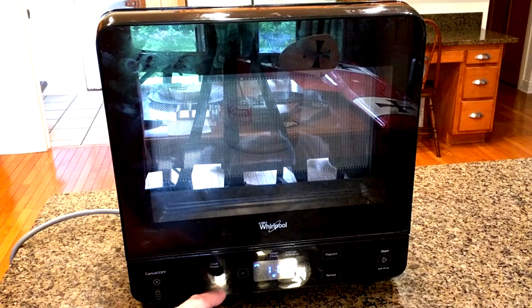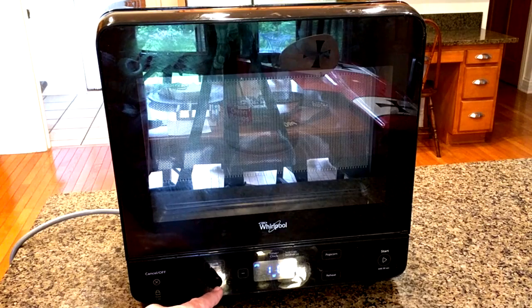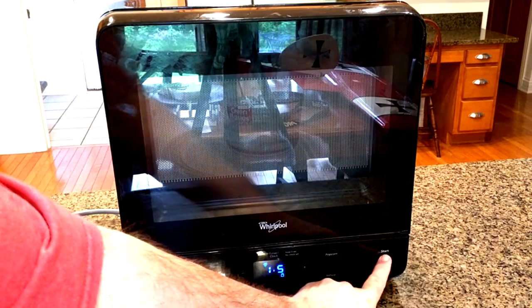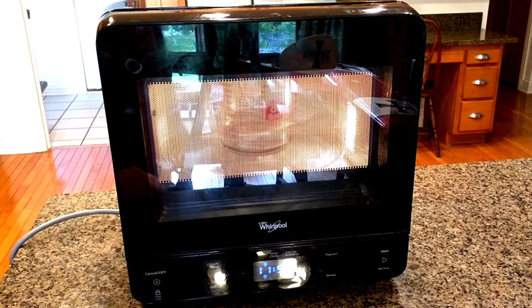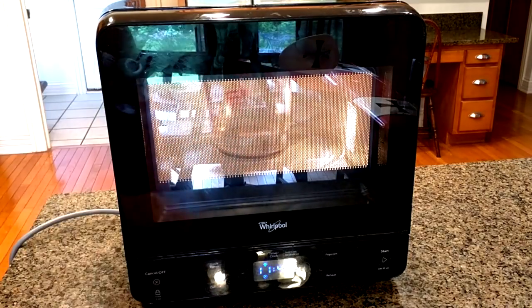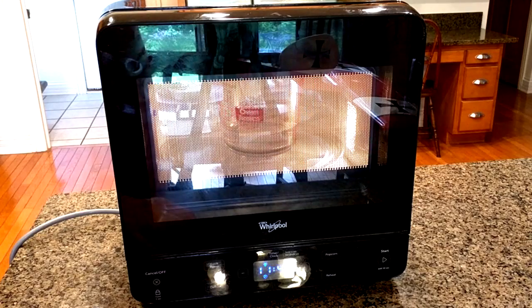You have cook power levels where you can select different percentages of power, which is nice. You also have a defrost button which has a fixed amount of time — it's 11 minutes and 50 seconds — and it will cycle the power to defrost solid items like pieces of meat. It works really well with that.